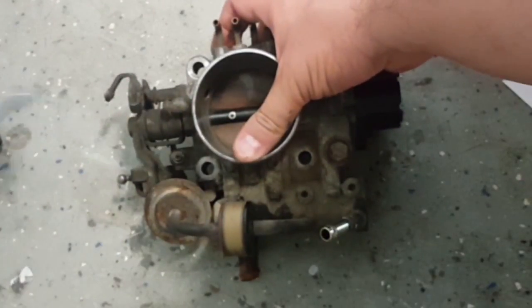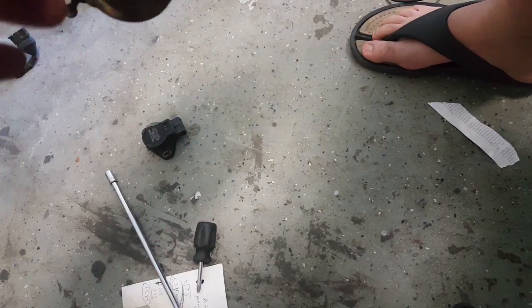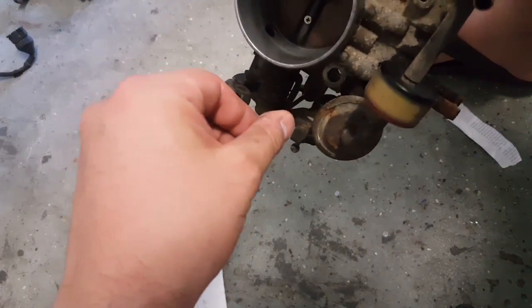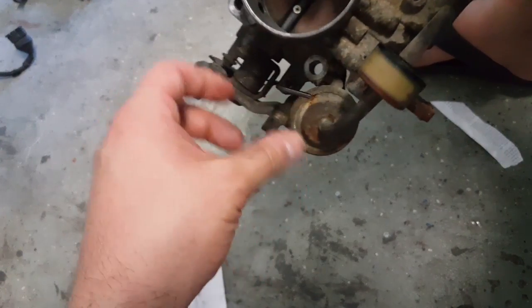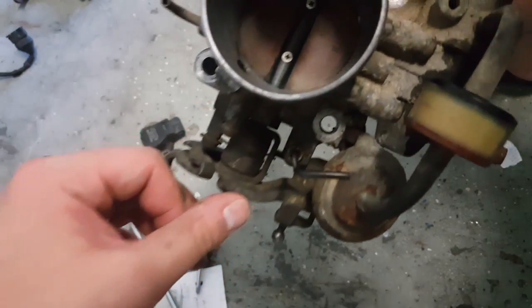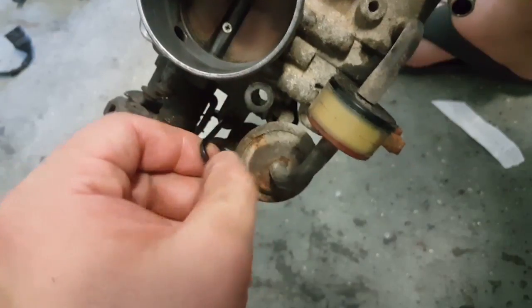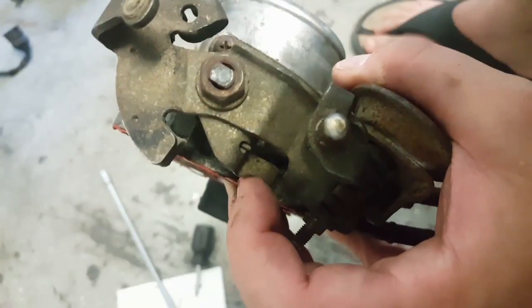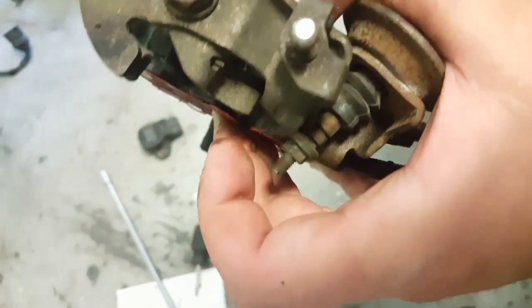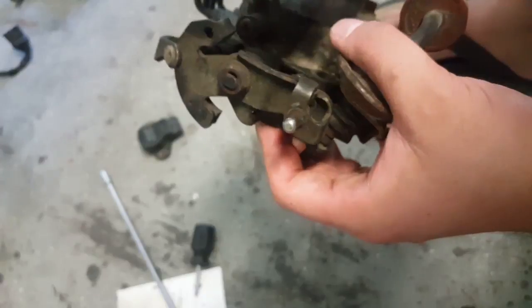To start the setup, loosen the nut on the front of the throttle body. Inside there's an allen key — I'm not sure of the exact size, it's pretty small. Once you loosen that nut, you can adjust the throttle arm. Back the threads off until the screw is no longer touching the lever, so the throttle plate is fully closed by the spring.